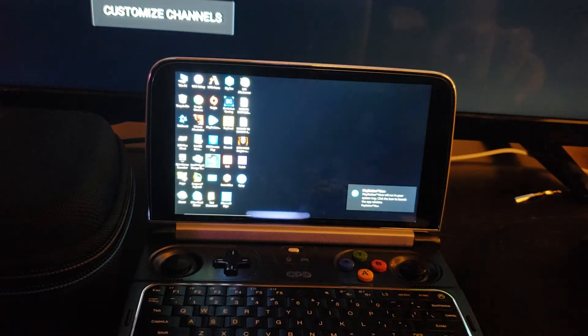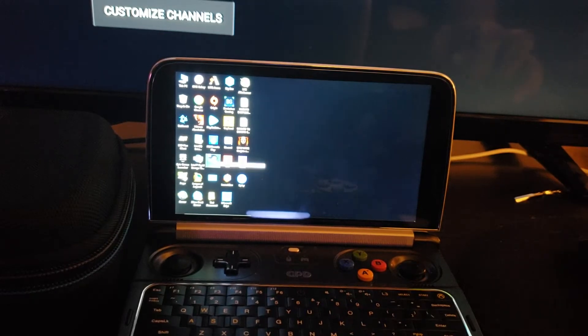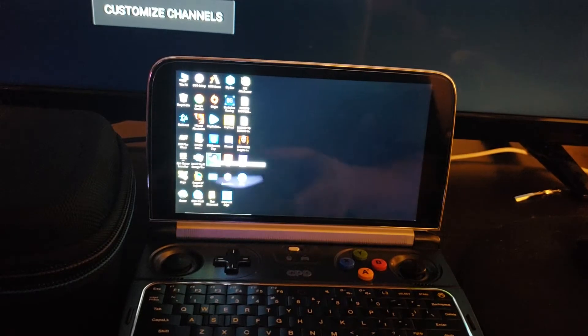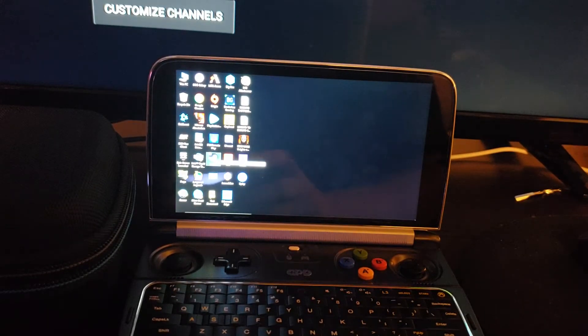Another thing would be Steam. This controller is connected and technically it should let you use it there, even though that adapter is mostly designed for remote play.